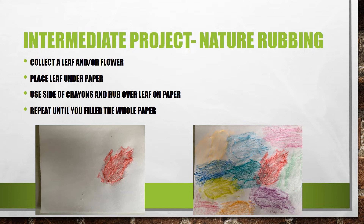For the intermediate project you are going to collect the leaf or flower and instead of just placing it on top, you are going to place it under the paper and then use the side of the crayons and rub over the leaf so you can actually see it on the paper. Then you are going to repeat this until you fill the whole paper.